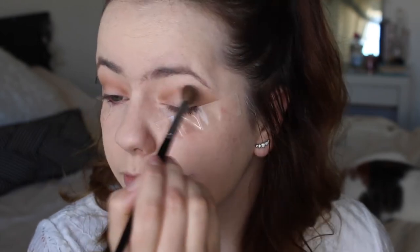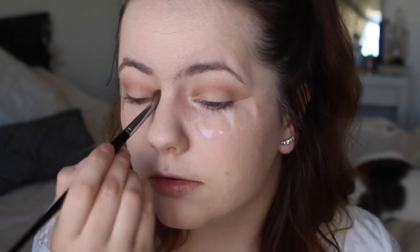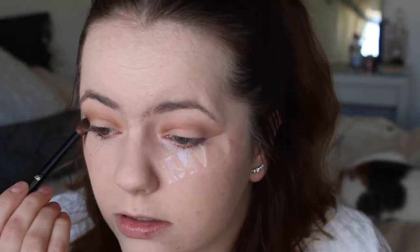I'm taking my Sephora blending brush number 27 and just blending that out. Next I'm going in with the shade Semi-Sweet — it's just a darker shade of that same brown — and applying that in the exact same places just to deepen up the color.